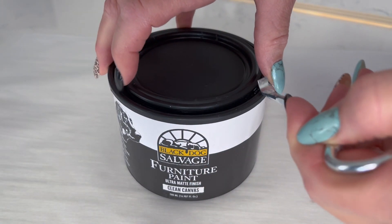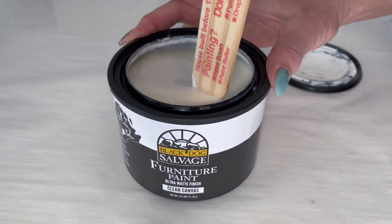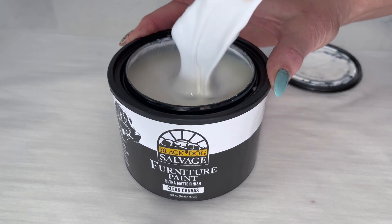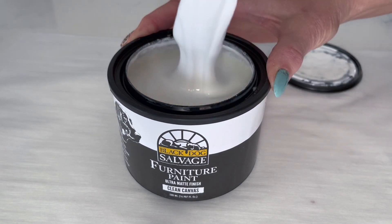Before you start painting the lamp base, you'll want to make sure to stir your paint thoroughly. We've noticed, especially with the darker colors, there's quite a bit of settling in the bottom of the paint can. You can also store your can upside down to help with the settling. But you never want to shake it — always stir.